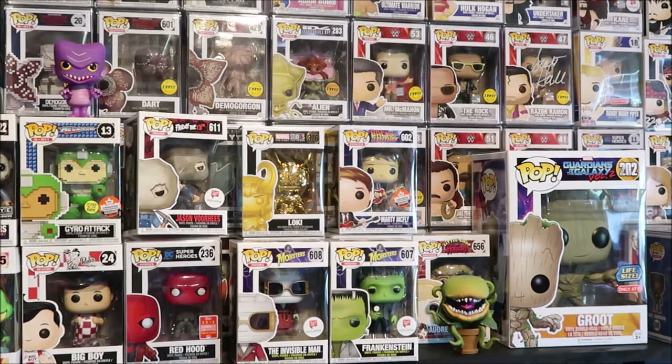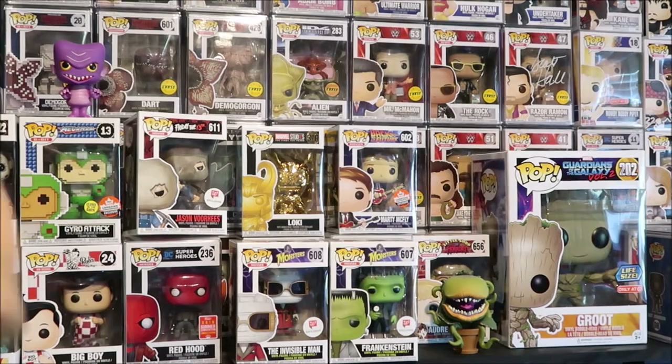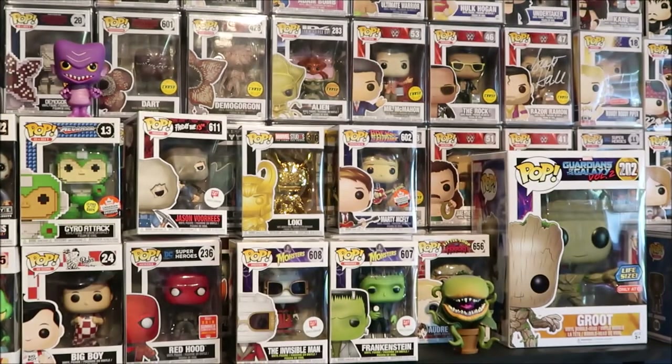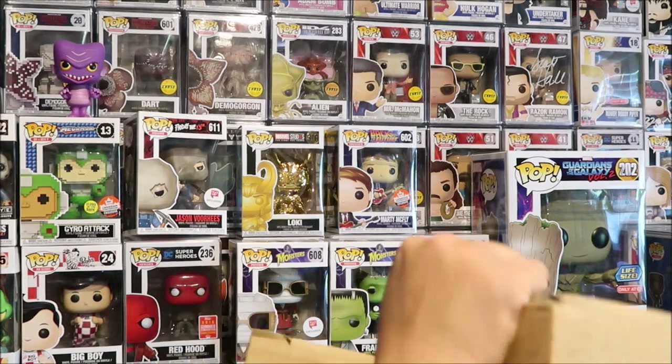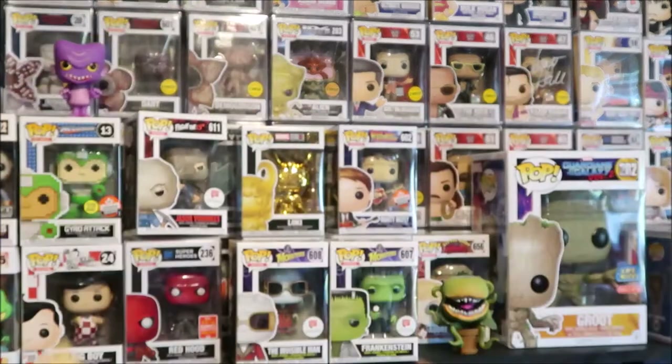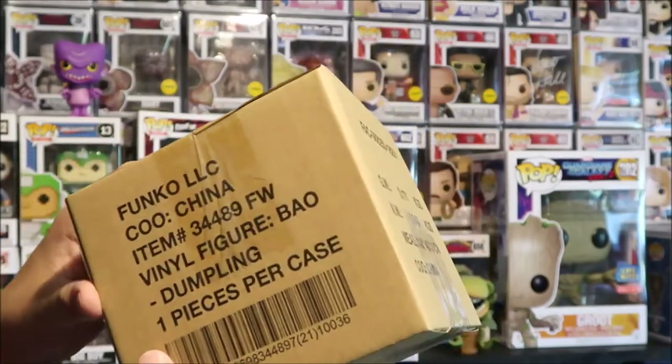All right, brand new Funko Pop unboxing from Funko Direct — this is a Funko exclusive. They are the worst when it comes to shipping, they take forever. I ordered this about a month ago, maybe three weeks ago, it feels like a month though. They do know how to pack it, but for what they charge for shipping they need to speed it up a little bit.